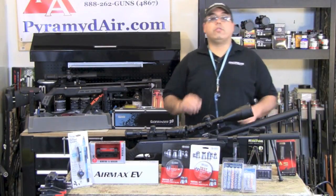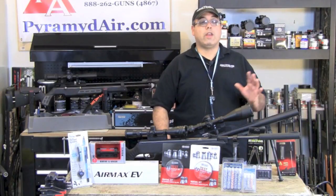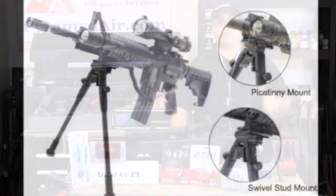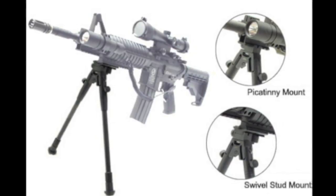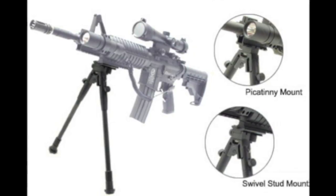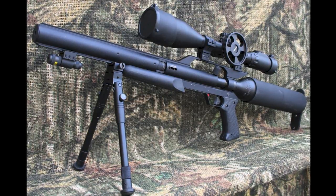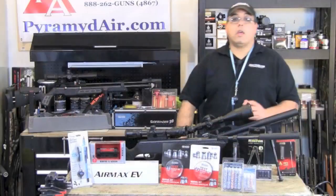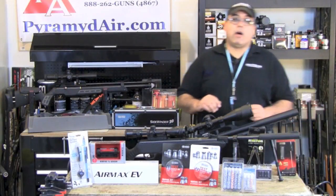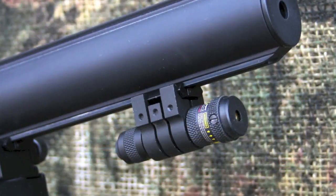Next, let's take a look at the UTG Universal Bipod. This little rig works great on anything that either has a weaver mounting point or a sling stud mount. The fact that it works with either means you're going to be able to use it on just about anything. Here's an example of using the bipod along with the low-profile adapter on an Air Force Talon SS. Just in front of the UTG bipod, I've used the other adapter from our 2-pack to mount a UTG laser.